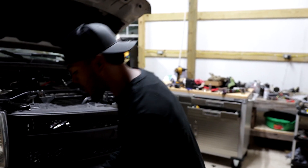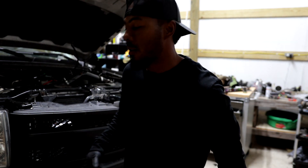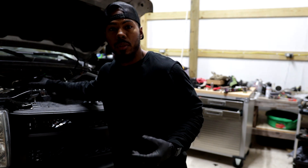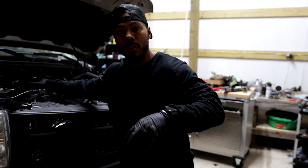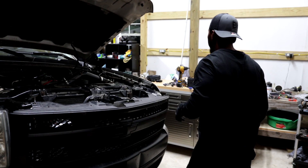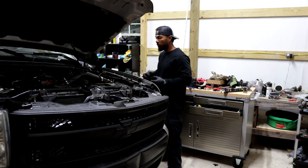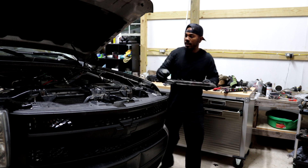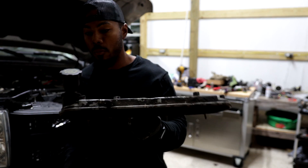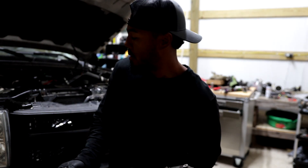We're getting ready to install our catch can system. I saw this idea on another forum and thought it was pretty cool — instead of doing what we did last time, it uses AN fittings but utilizes the oil fill. I got an oil fill adapter to 10AN fitting. It utilizes two passenger side valve covers, so I pulled this one off another motor to use for installing our catch can.